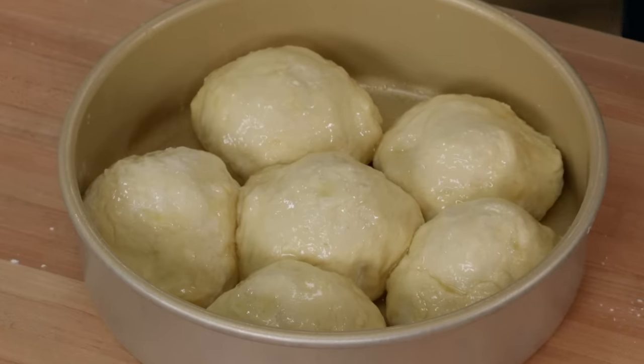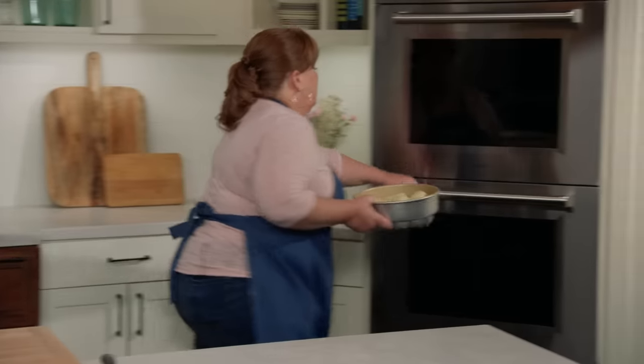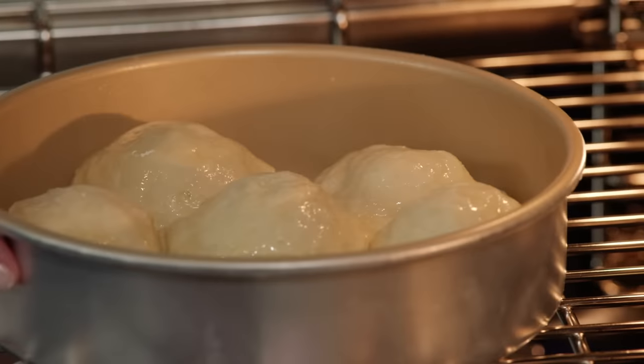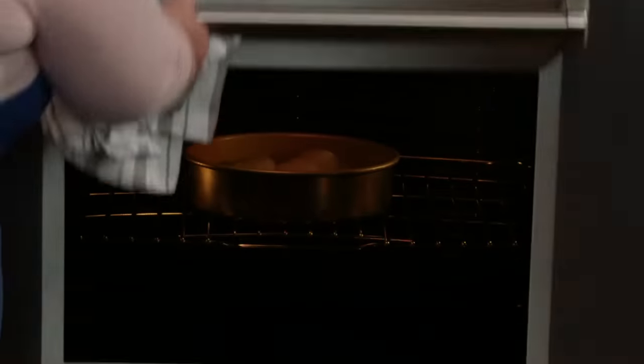We're ready for the oven — it's hot at 500 degrees, all the way up. We're going to put the biscuits in for five minutes at that super high temperature to get a big burst of heat and a nice rise at the beginning. Then I'm going to turn the heat down. Five minutes at 500, then 450 for the rest of the baking, until we have a deep golden brown color.